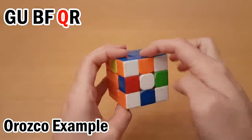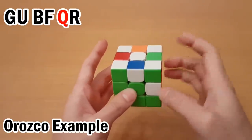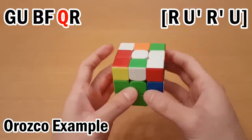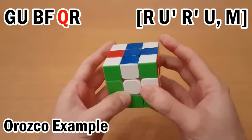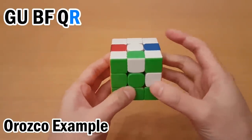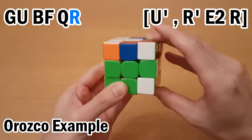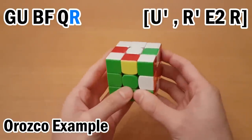Next is Q, this is an M interchange case. Since it's first in the pair, it can go here, but I want the helper here first, so we'll do RU'R'U to get the helper here. Then M, and undo, and undo. And then next is R — this one can go up to here, but it's second in the pair, so I need the helper there first. Move it up, undo, and undo.